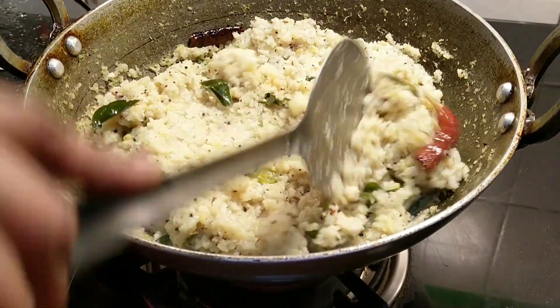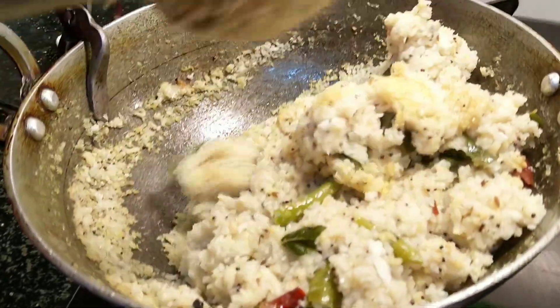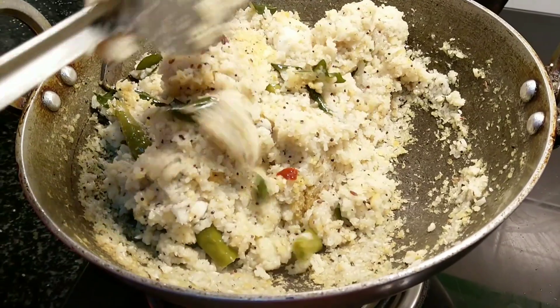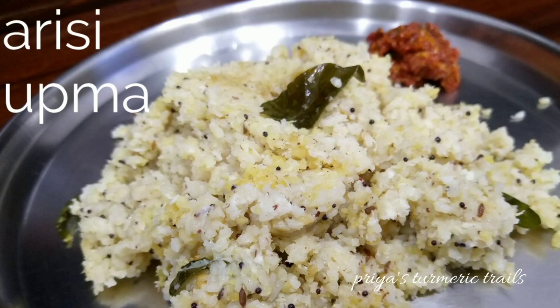Now the upma is ready and it has come out very well. Vattakurambu goes very well with this upma, or you can also eat it with pickle. I love to eat upma with pickle or gunpowder — Mulagapudi. Today we have served the upma with homemade avaka pickle. The tasty rice upma is ready!